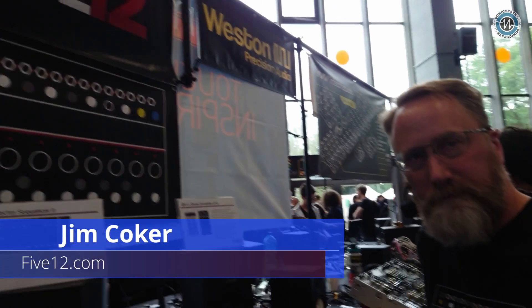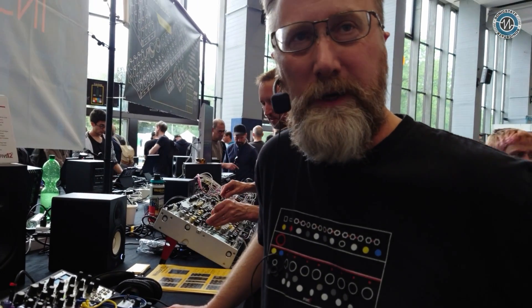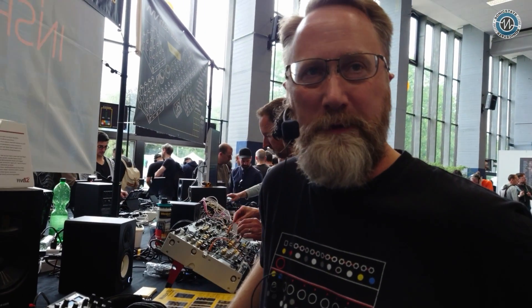We're here with Jim at the 512 stand. How's it going, Jim? It's going good. We've had a great Super Booth. We're having a lot of fun here.